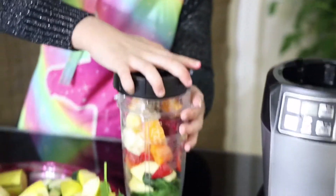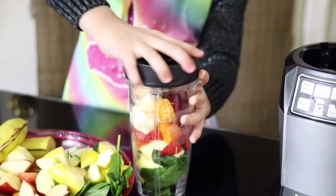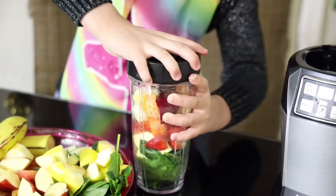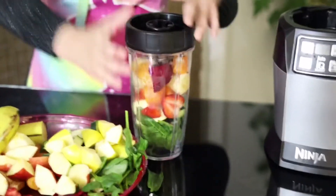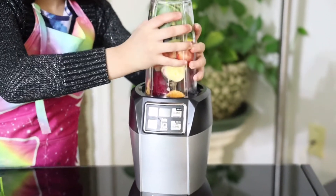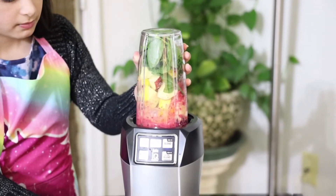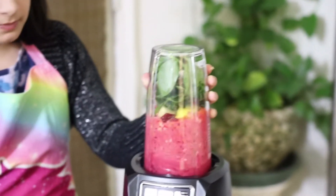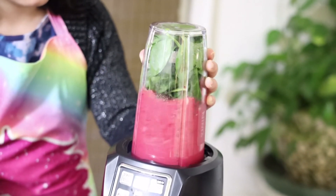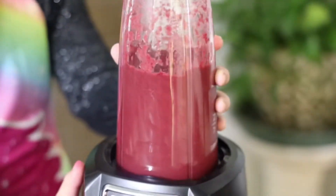Now I'm going to put the top on and blend it. Now I'm going to make the rest and then I will show you how it looks.